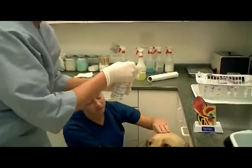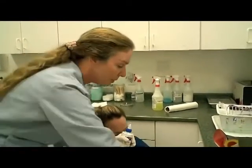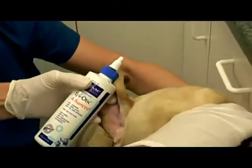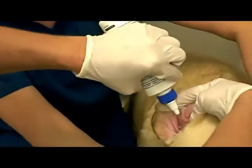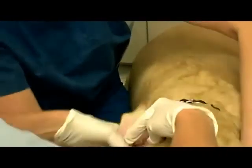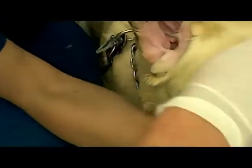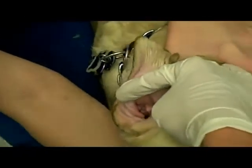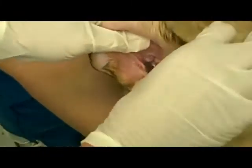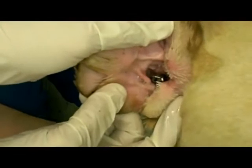So what you do is you take your ear wash — this is Epiotic; there are a lot of good products out there but this is what we use. You hold the ear up like a Doberman, and you pour this stuff in until there's a fluid line. Hold the ear up the whole time — see how there's fluid in there? See how the ear is actually full? Don't be afraid to overdose the ear with ear wash. It's not going to be a problem.